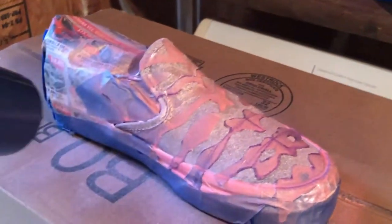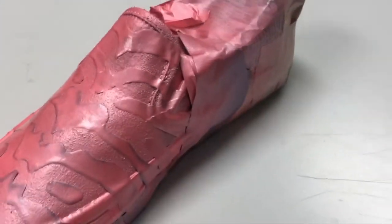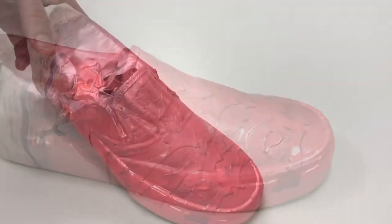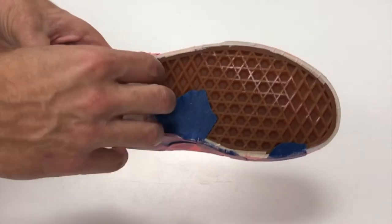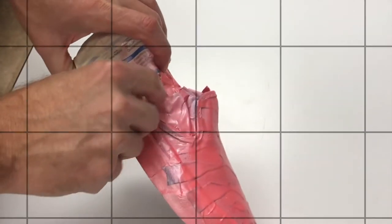Between each coat I used a hairdryer set on high heat and low speed. Waiting for them to air dry probably would have taken an hour or two, but the hairdryer cut that down to maybe five or ten minutes. Here they are probably seven to ten coats later — it took way more than I thought, and I actually ended up using an entire can per shoe.